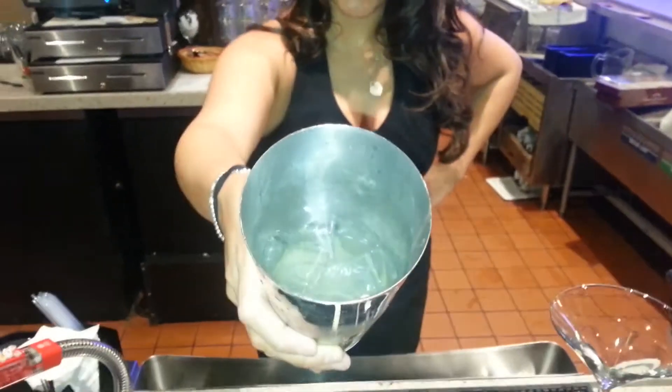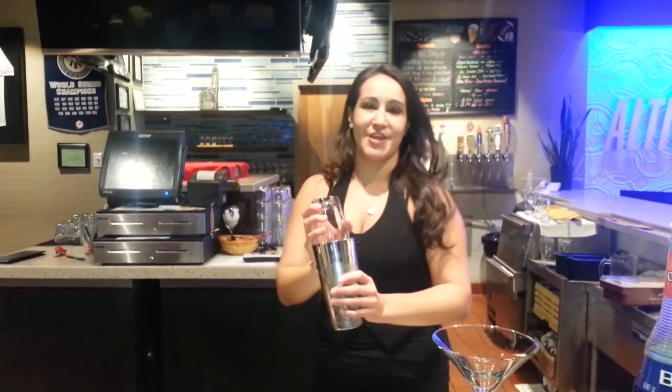Now we have all of our ingredients inside the mixing glass — the vodka, the lemon juice, and the simple syrup. We're going to go ahead and shake it. Always remember to shake with a smile.